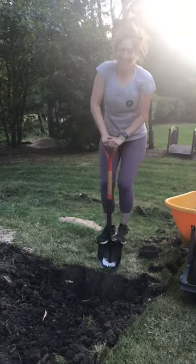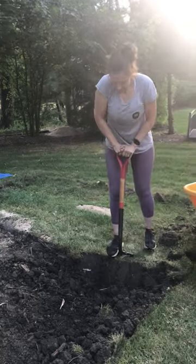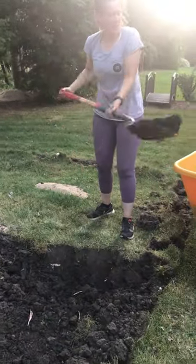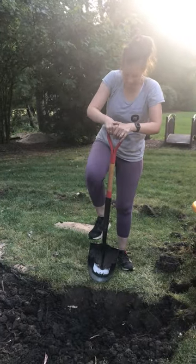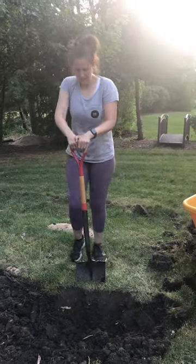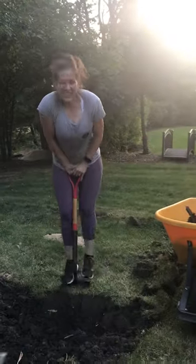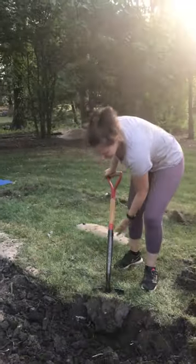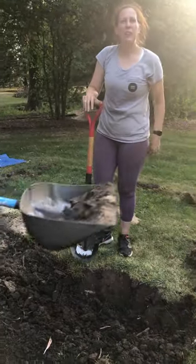Is it hard? No. Yes. Cause this ground is basically like clay. It's dry. And it's got a whole bunch of roots in it that we didn't know about. Super fun.